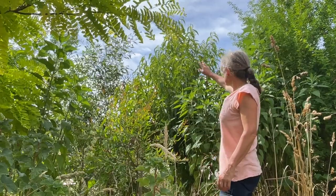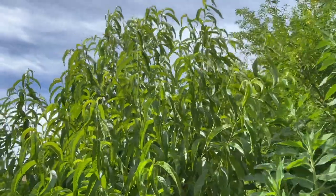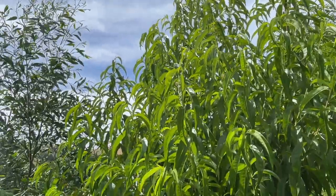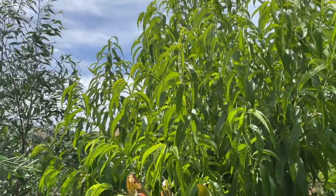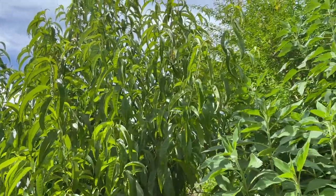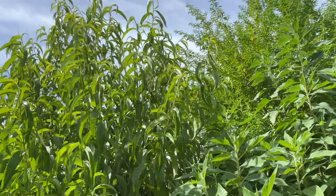I have just the one nectarine tree which suffered the same fate as my other stone fruits with the poor pruning. It had a couple of fruit on it to start with but they all dropped off. Like the peach trees it's put on heaps of growth, so I'll be clearing out the centre once again and leaving all these beautiful branches to hopefully produce fruit next season.